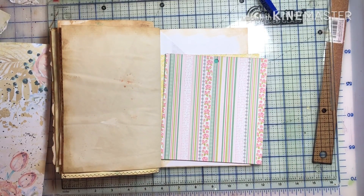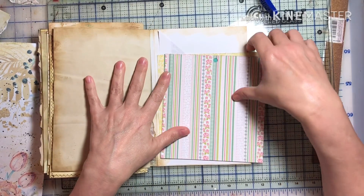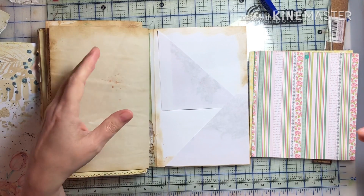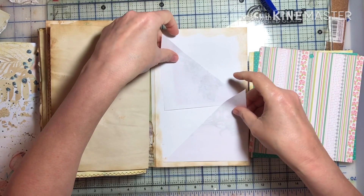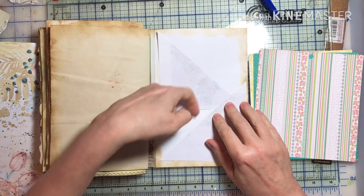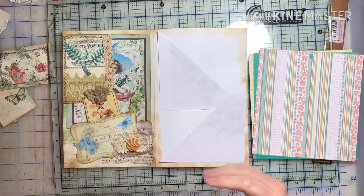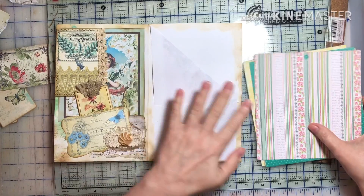Hey everyone, thank you for joining me while I work on this next page. I had another vision while I was making my chicken salad this morning, and I thought of this kind of a layout — just putting that together. I thought that would be a little something different and interesting — make two little tuck spots. I'm gonna go with that and see how it turns out.